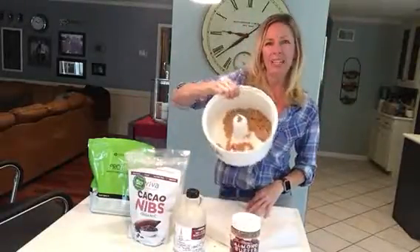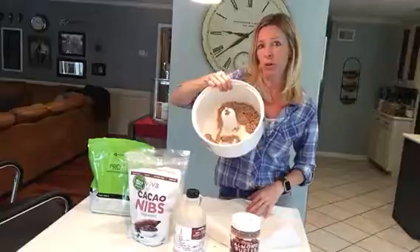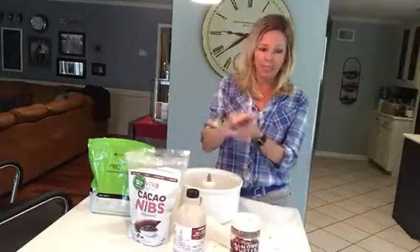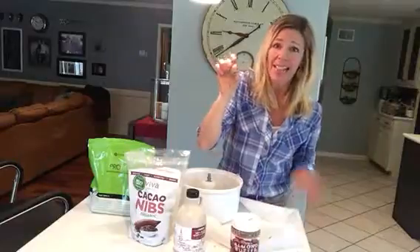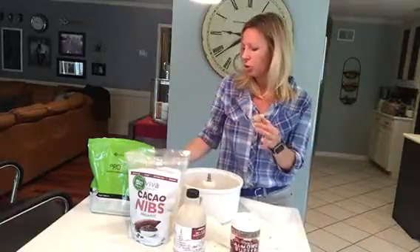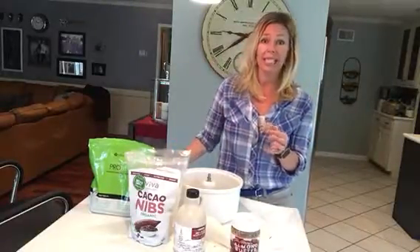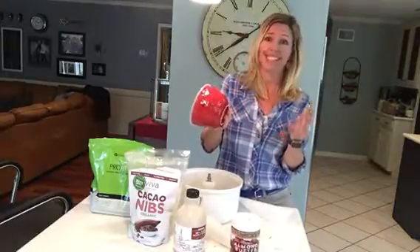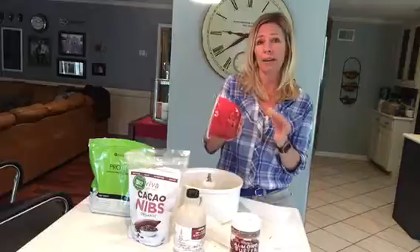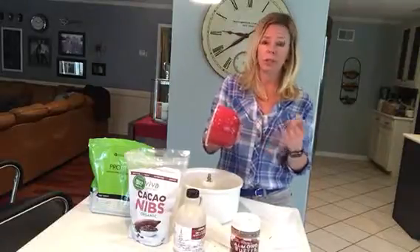All you do is put it all in your mixer. I've blended it all and it turns into kind of a crumbly meal. Then you just take your hands in there and roll it into a little ball. After I roll them up, I store them in an airtight container and they'll last for the week because I eat them as a snack. Sometimes if I'm in a hurry and on the go, I'll even grab two and they'll be my breakfast.